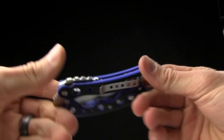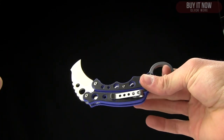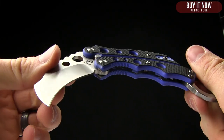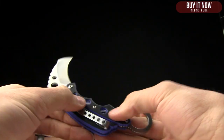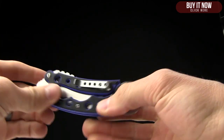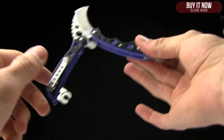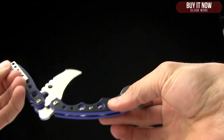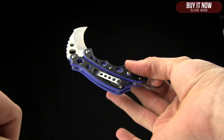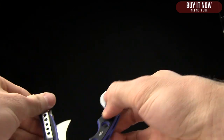Today on BladeHQ.com we're taking a look at the Mantis Vooja Day — a very cool little Balisong Karambit mix hybrid sort of deal, and very fun to play with. I've been sitting here playing with this for about seven minutes now. You just stick your finger there, push the button, flick it open, and it snaps into place. I've been practicing that for several minutes — bam, just like that, locks into place. Very fun feature.